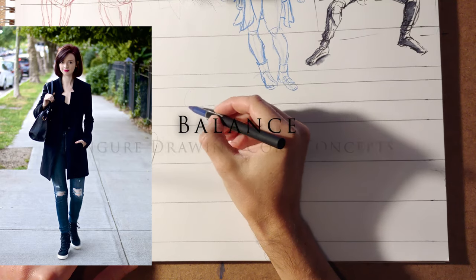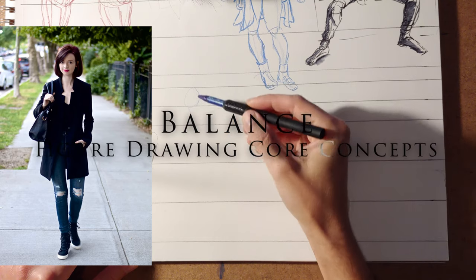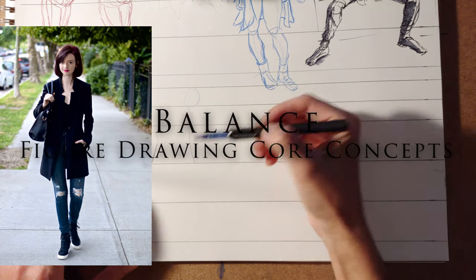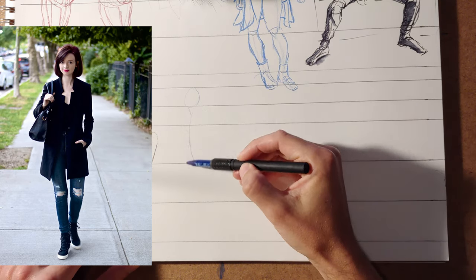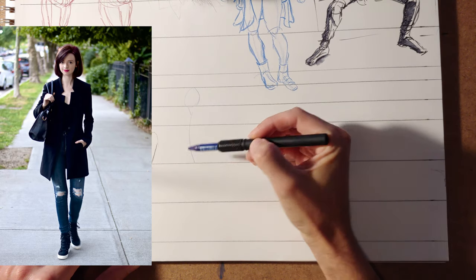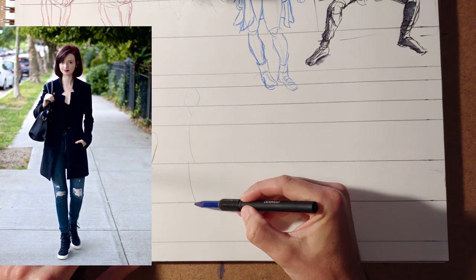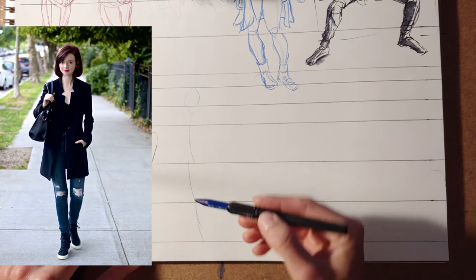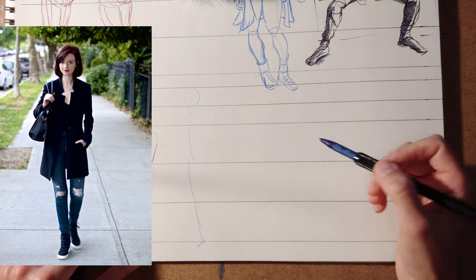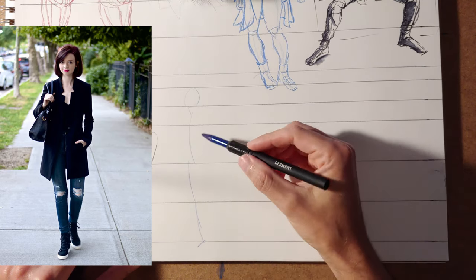Of course, the framework is the main thing. Starting out, it can be pretty generic. You're just going to follow flow. You're going to go basically from the head, neck, centerline, and then down the weight-bearing leg using the proportional grid. Indicate where the foot is. So that I would consider to be a decent basic framework.